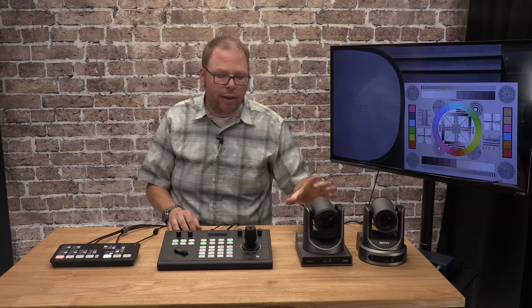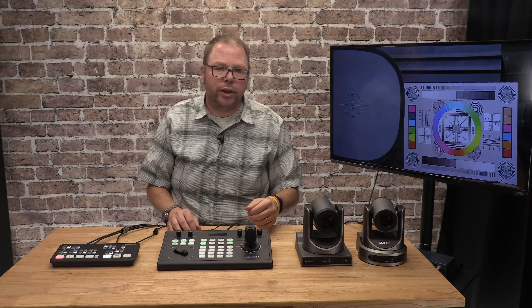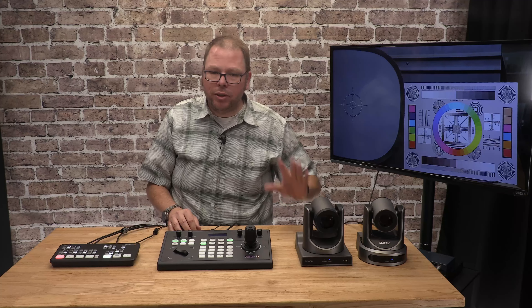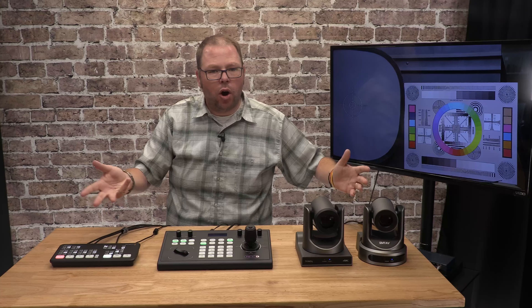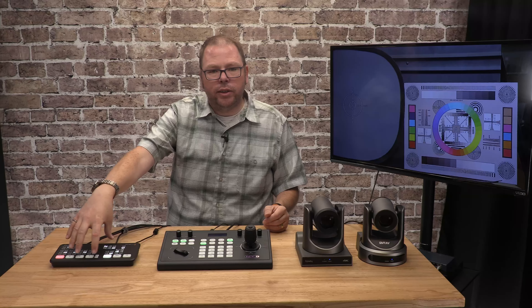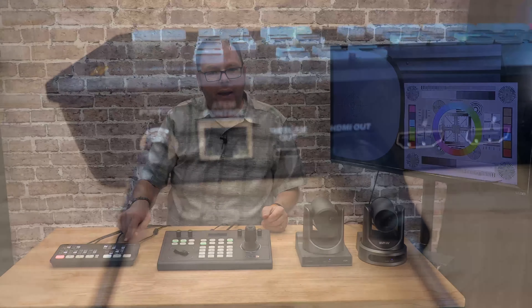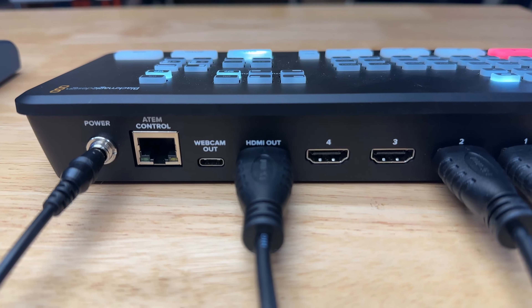This is going to solve the audio problem — it'll let you switch between video and bring in that audio. It has some nice tricks too: you can change how transitions happen. I'll put it on auto — now we can do a neat push effect if we want, or go back to a straight cut. There's a dedicated fade-to-black button so you can show nothing for a moment while the audio still comes through. It's super simple — you could put somebody in front of it, give them a five-minute tutorial, and they'll know how to use it.